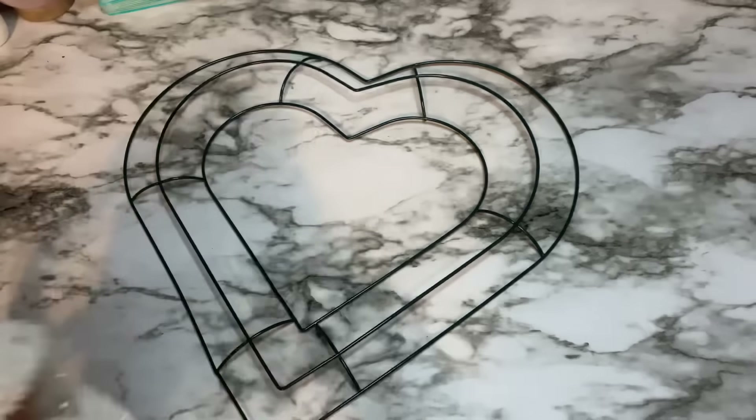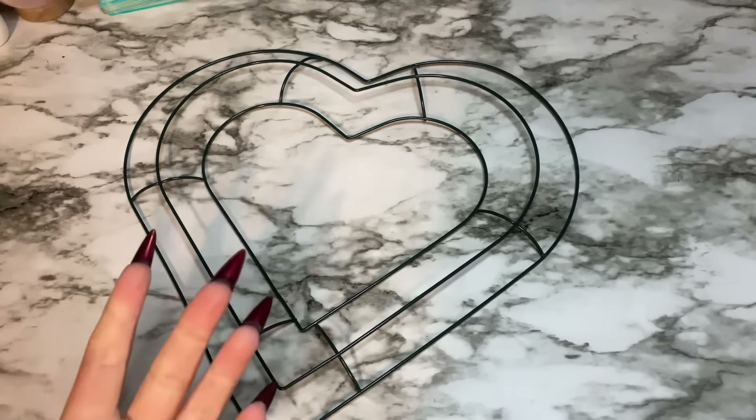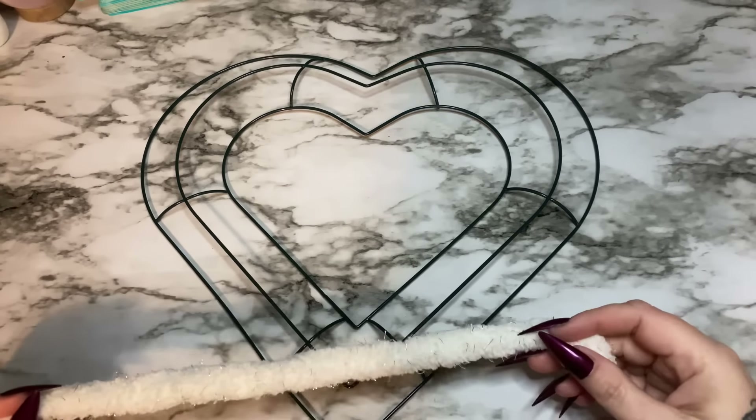First off I have one of these heart-shaped wreath frames from Dollar Tree. I also have some really bulky yarn — this yarn came from Walmart but you can get it at pretty much any craft store. A lot of the major yarn brands have their own version of this super bulky kind.